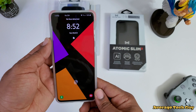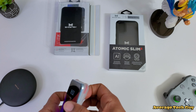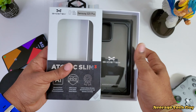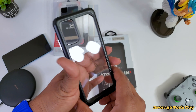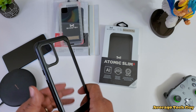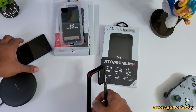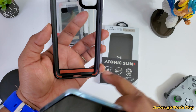Next up we're going to look at the Atomic Slim 3, which is going to cost you about 40 bucks. When you first hold it in your hand, this thing has a hard backing — it doesn't bend, it doesn't give, and that's an awesome point. On the inside you get these cushions.